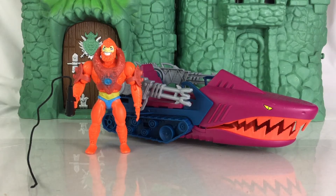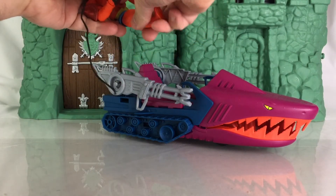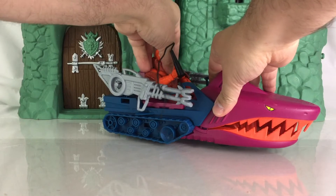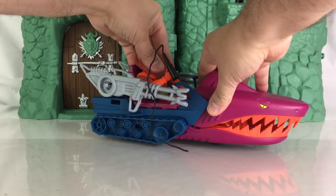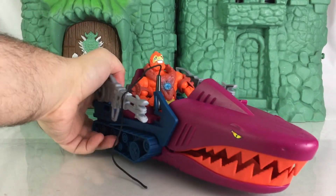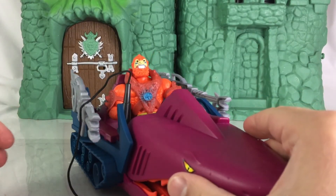Here's a look at Beastman in the Origins line. As I said, this vehicle is best suited for Origins as well as vintage figures. You see that Beastman fits in there much better — giving you guys a look at him seated in there.